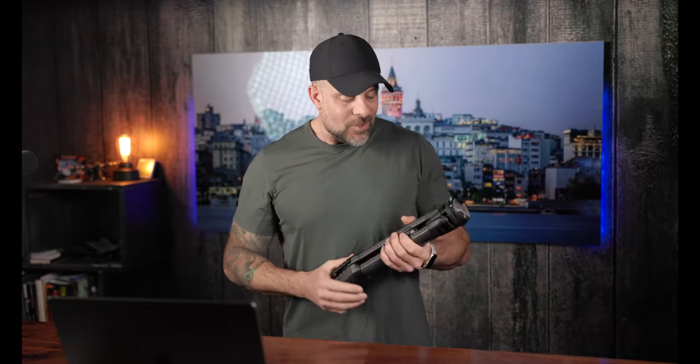Before we get into the specs and features of this tripod, one of the things I wanted to address — because again, going back to one of the questions that we see come up quite often — is travel tripods. Why don't we review more travel tripods? I'm going to take this time to let that be a leaping-off point into this review itself.